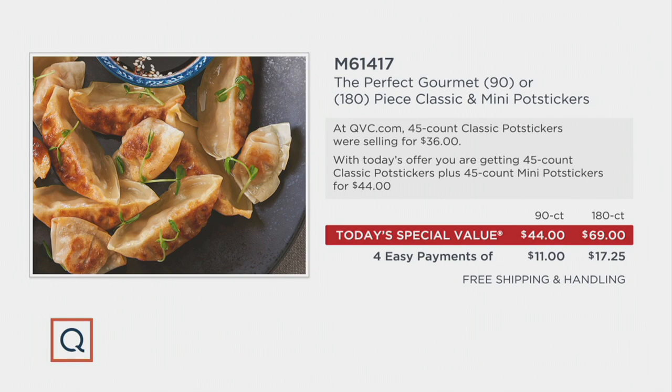At QVC.com right now, the other offers from Perfect Gourmet — the classic potstickers alone, 45 of them would be $36. For just $8 more I'm going to give you 45 of the minis on top of it, and that's just for the 90 count. Look at the 180 count: for $69 you're going to get double the amount of our Today's Special Value. Four easy monthly payments makes it a great value.